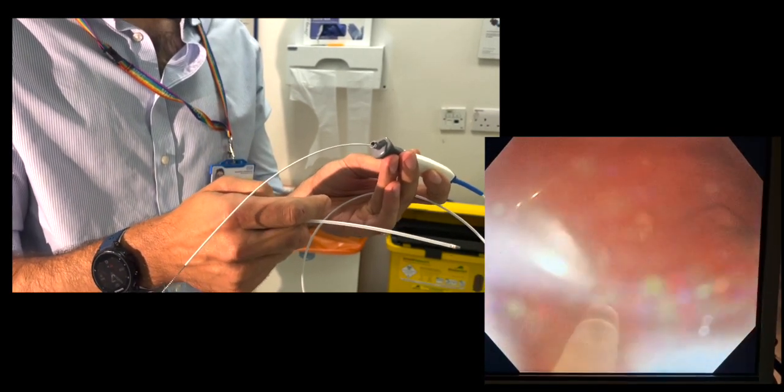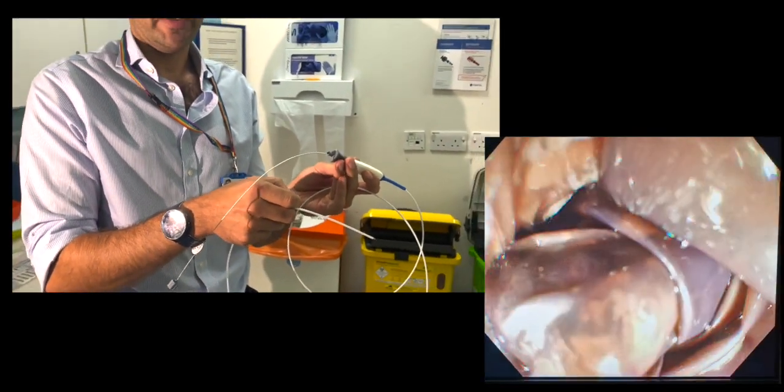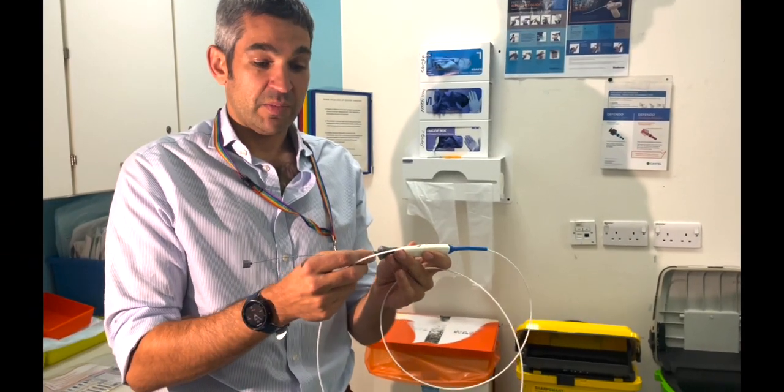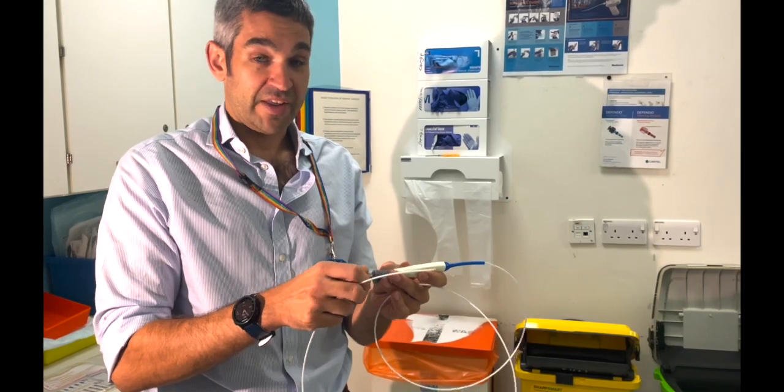The main pitfall with using this catheter is taking it out of the balloon too early before the balloon is fully deflated, which could lead to a partially deflated balloon becoming stuck at the gastroesophageal junction. The tip is to take your time making sure the balloon is fully drained before pulling the catheter out of the balloon.